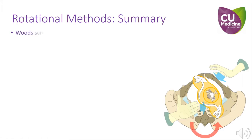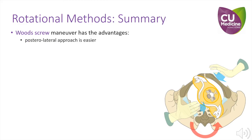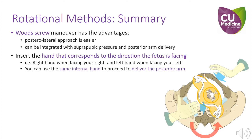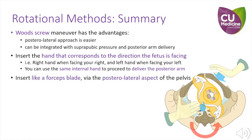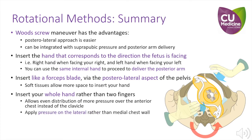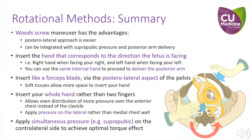To summarise our proposed methods of rotation, Wood Screw manoeuvre has the following advantages: the posterior lateral approach is much easier, and it can be integrated with suprapubic pressure and an attempt to deliver the posterior arm. Insert the hand that corresponds to the direction the fetus is facing — right hand when the fetus faces your right, left hand when the fetus faces your left. You can also use the same internal hand to proceed to deliver the posterior arm. Insert your hand like a forceps blade via the posterior lateral aspect of the pelvis, where the soft tissues allow more space. Remember to insert your whole hand rather than just two fingers, to apply even pressure over the anterior chest wall instead of just the clavicle. Apply pressure on the lateral rather than medial chest wall, and apply simultaneous suprapubic pressure on the contralateral side to achieve optimal torque effect.